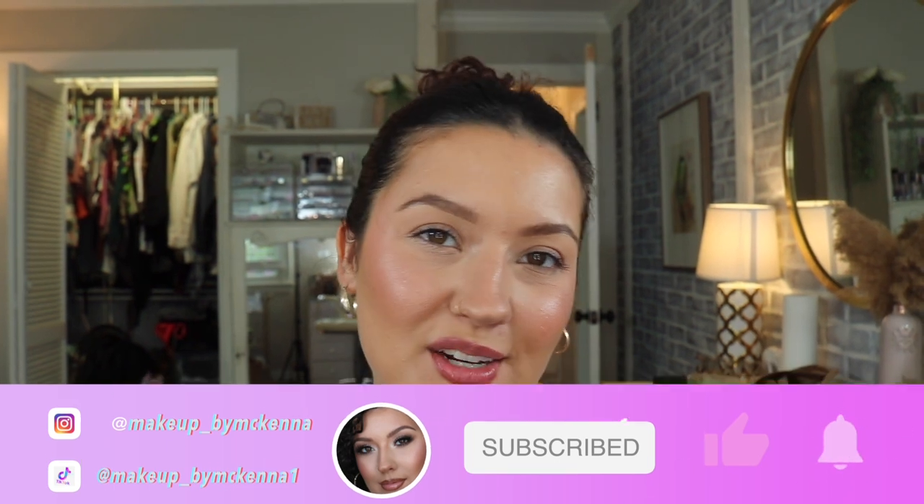Hey guys, welcome back to my channel, welcome to another vlog. In today's vlog it's going to be all about my kit and my studio — everything makeup and spray tan related. I'm going to be showing you guys me adding some products to my kit and showing you my new organization. It's an ever-going project; I will always be adding to it and finding the best organization.